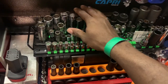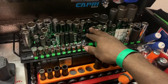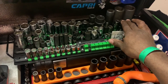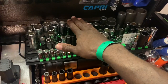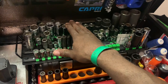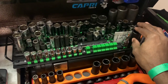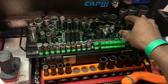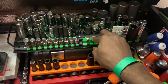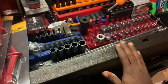This Ulsa Tools socket rail is really working out — I've been using it on a lot of jobs. It almost made me feel bad, because everything on here covers metric to SAE. I was able to do a job on my nephew's Nissan Altima and all the sockets I used came right off this rail. It just shows you don't need a million sockets to get things done. Nothing fell off, and it held everything really nicely. Shout out to Ulsa Tools — you guys did a good job on this one.